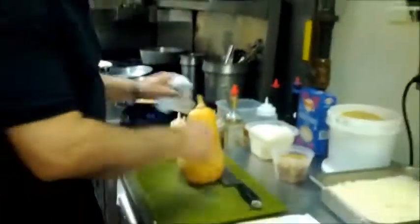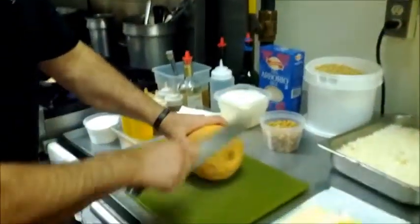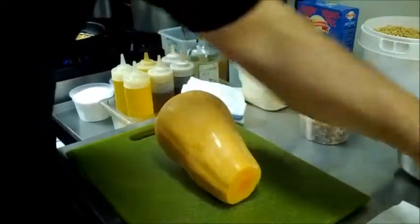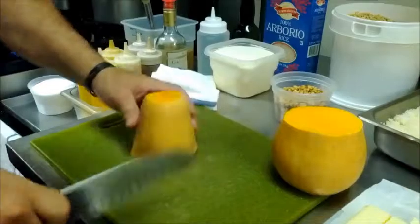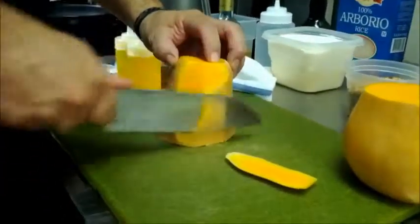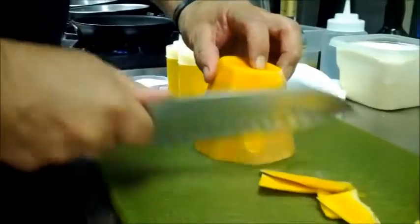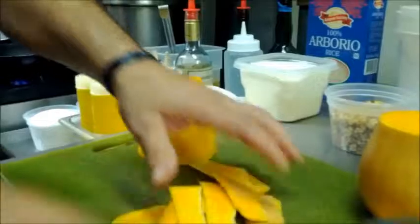We're going to cut the squash. First thing we're going to do is lie it down. Have a good handle on it. Take the end off, flip it, do the same thing. Now we're going to cut it in half and peel it down. The skin is very hard — some people use a vegetable peeler, but I find it's a little tough for that and I'm more comfortable using a knife. Take all that skin off; this goes into the garbage.